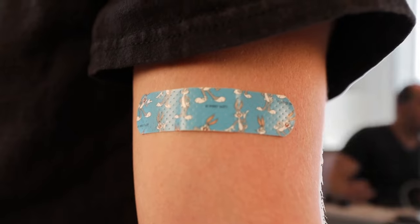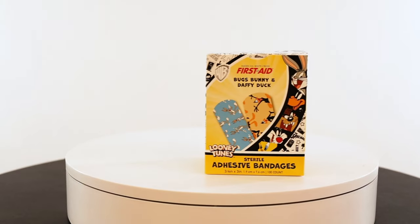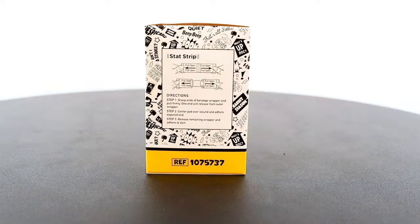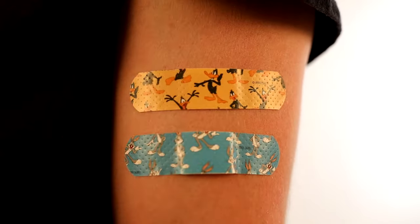Hey man, what's that on your arm? What? This? That's my Looney Tunes Band-Aid. Looney Tunes Adhesive Bandages by American White Cross First Aid. Comes with Bugs Bunny and Daffy Duck.